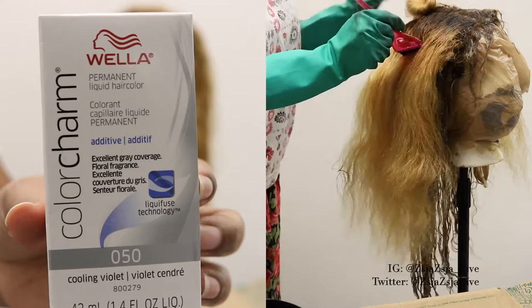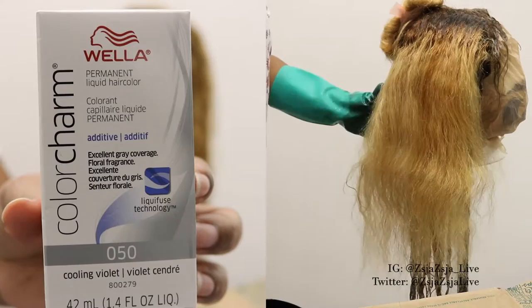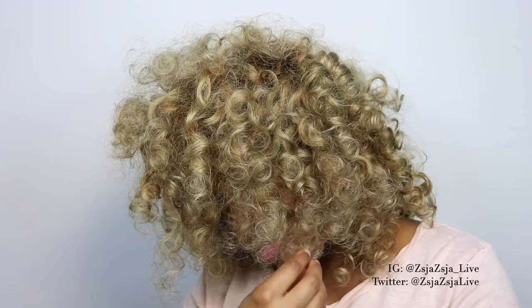On all the other portions of the hair I went ahead in with the 050 additive and it made the hair very, very light very quickly, so I had to work super fast. I actually thought the hair was going to get way too white, but thankfully I rinsed it out just in time to get the exact color that I wanted.